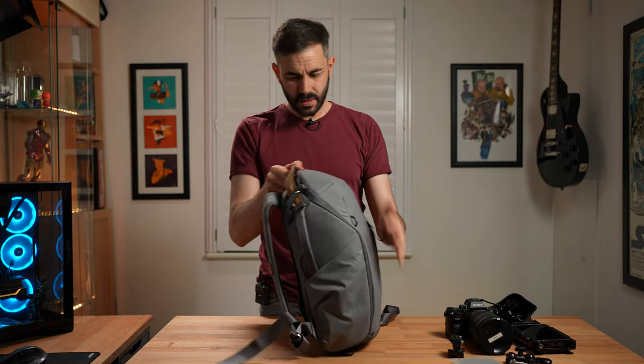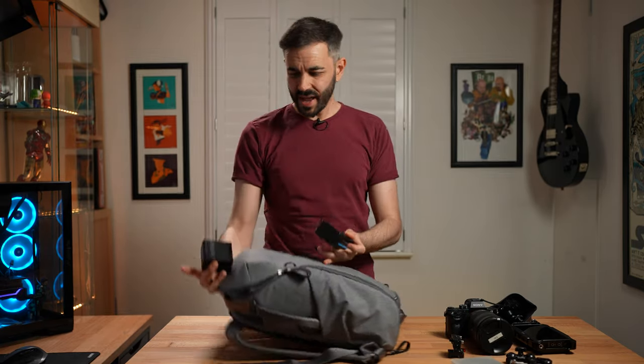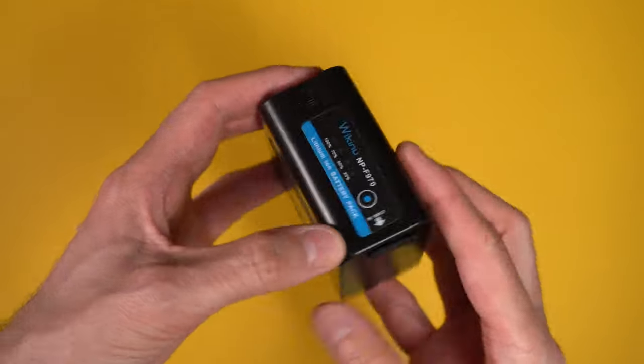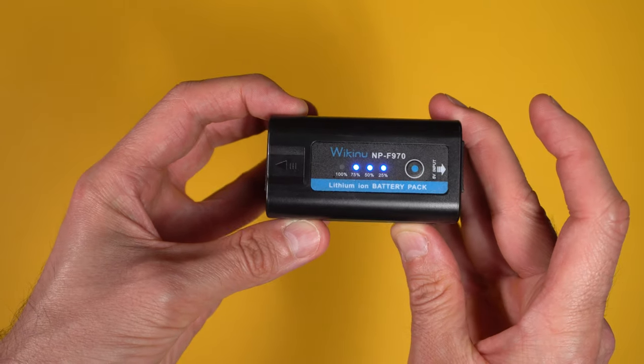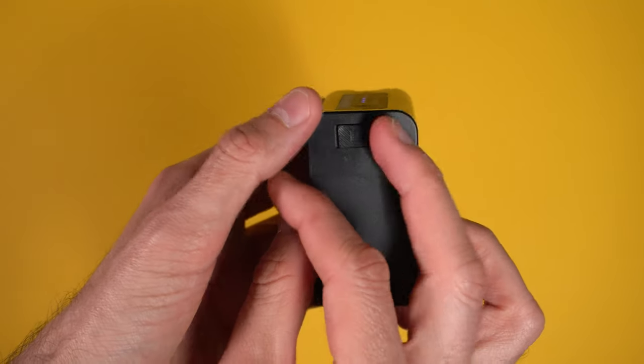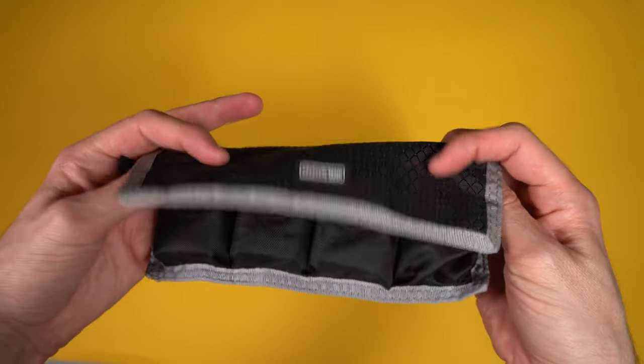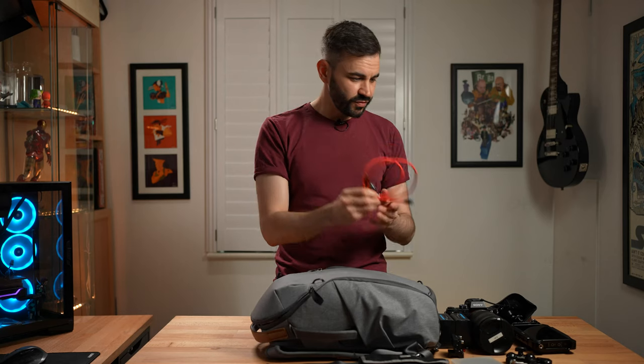Then we've got batteries for the Atomos. These are NP batteries, but I like these ones because you can actually see how charged they are and you can charge them via USB-C, which is great. And then we've got spare batteries for the A7S3 and a cable for charging.